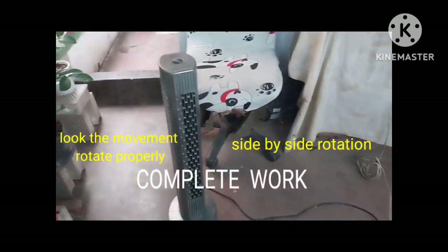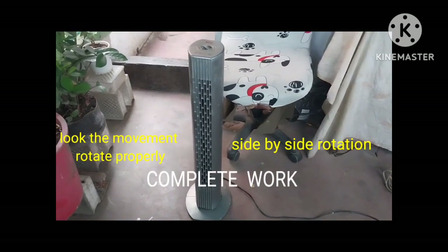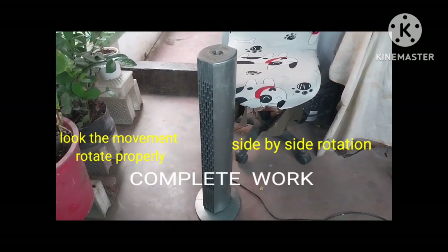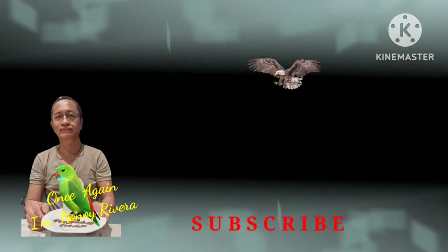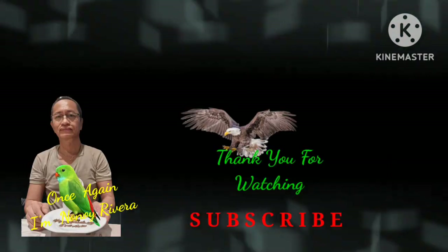I hope it will help a lot to repair the movement or rotation of this tower type fan. Once again I'm Lona Rivera. Thank you for watching.